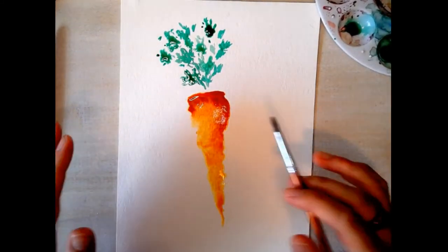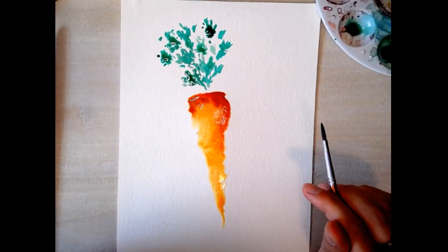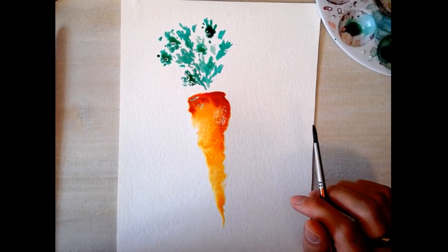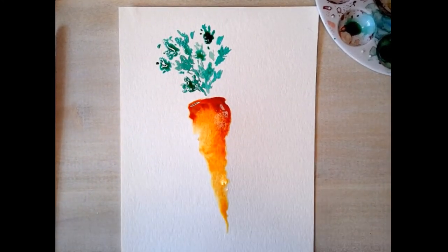Now I've got my little leafy greens at the top and my fun little carrot. Thanks everybody for watching! I do these five-minute tutorials every single week, so you can subscribe to do some more — these are just fun practice watercolor tutorials. Thanks a lot for joining me. It's Anna Carter from Rose Riverways Studio.